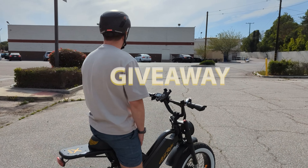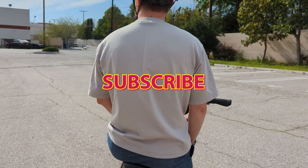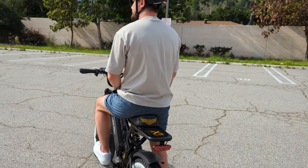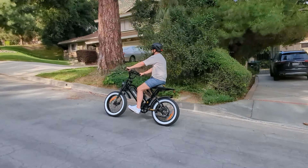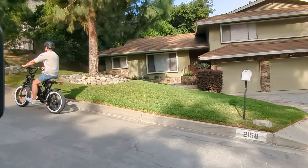This is the Basecamp SF999 Smart Helm. Basecamp are a company that specializes in e-skateboards and scooters, and they were kind enough to send their latest helmet for review. However, they have not had any input over what I say in this video. I'm also going to be giving away this helmet to one subscriber, so make sure you watch to the end to find out how to enter the giveaway.